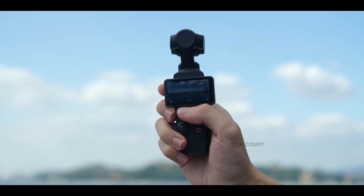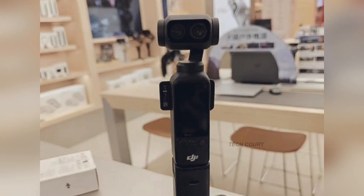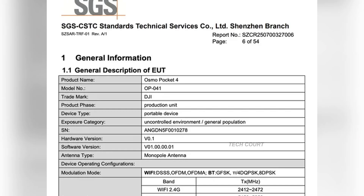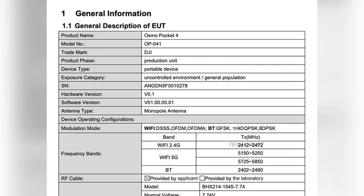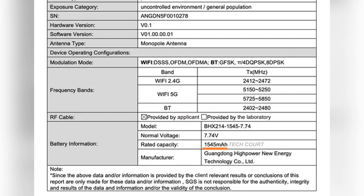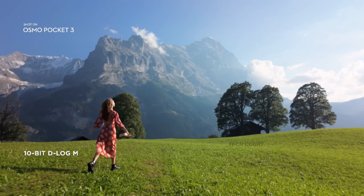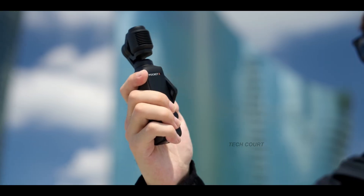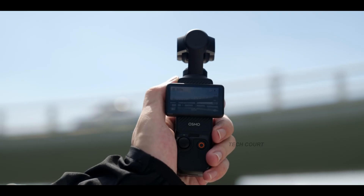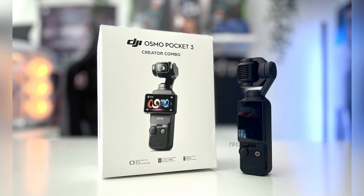No more guessing, no more naming speculation — this is the Pocket 4. And even though the FCC doesn't include product photos yet, the document does reveal one upgrade that is absolutely guaranteed: the battery. It's jumping from the Pocket 3's 1300mAh to 1545mAh at 7.7 volts — roughly an 18% boost. Because companies list the typical value on the retail box, not the rated one, you'll almost certainly see 1600mAh printed on the final packaging.